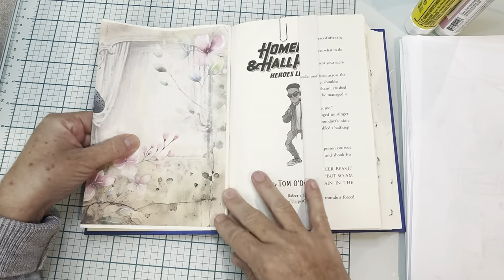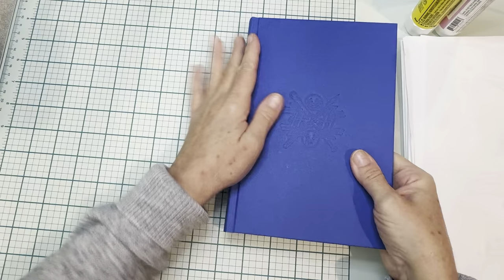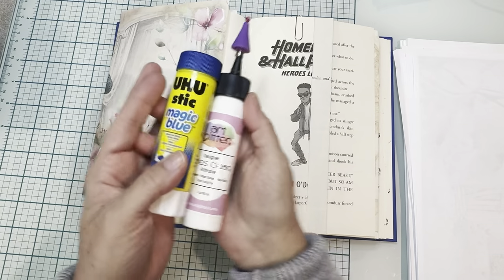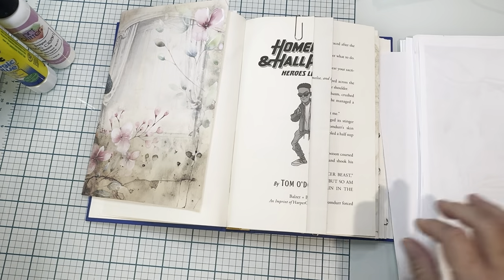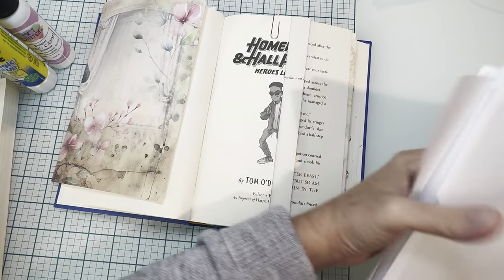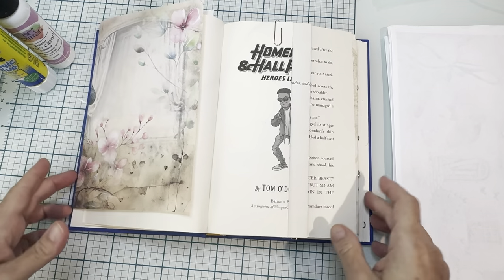I'm glad it's not going all the way to the center because you want to have a little bit there so it doesn't mess with the binding. I've got some glue stick and some art glitter glue which is my wet glue and I also have some paper to glue on and a glue book over here. The paper I glue on is basically recycling because my printer doesn't always print right, so I just take those prints and use them as glue pages.